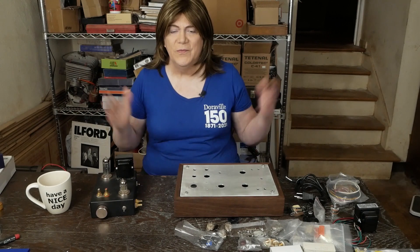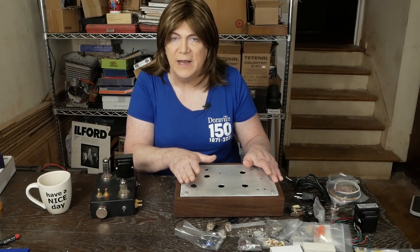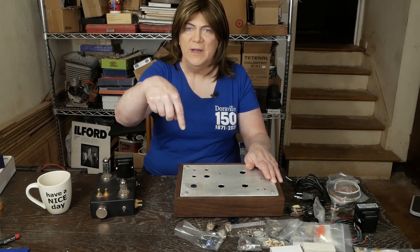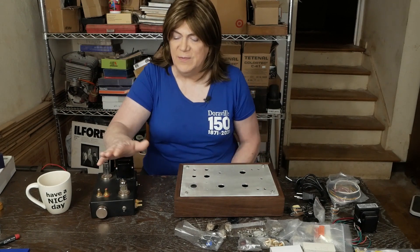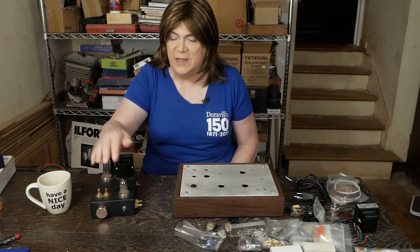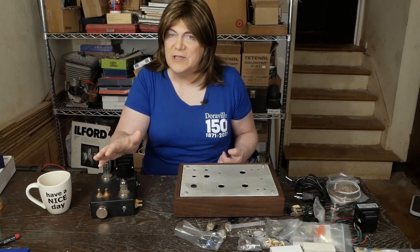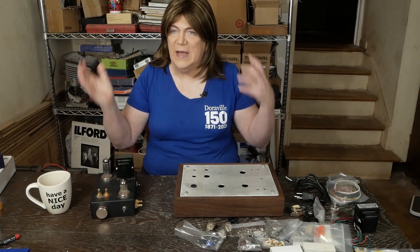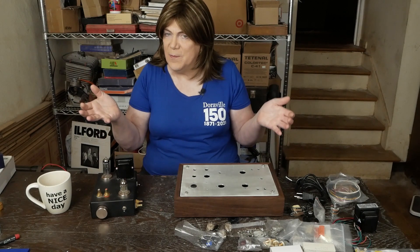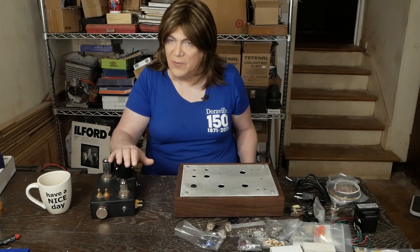Hey y'all! Ready to start on our next project, which is the color preamp designed by Matt — I'll put his web link below. He's the same guy that designed this universal preamp that can use a variety of different input tubes, and it does a great job of adding some color to a tube amplifier, but most tube amplifiers don't need that, and most tube amplifiers don't need a preamp.